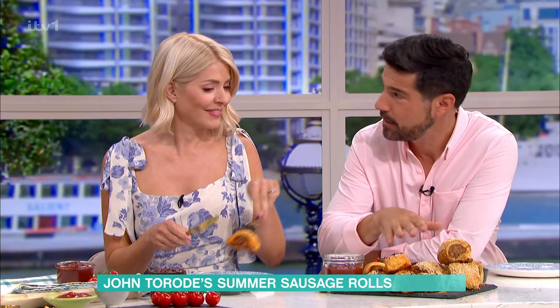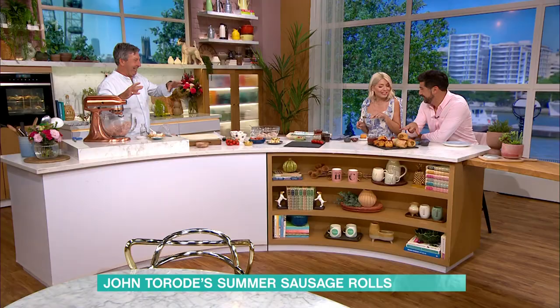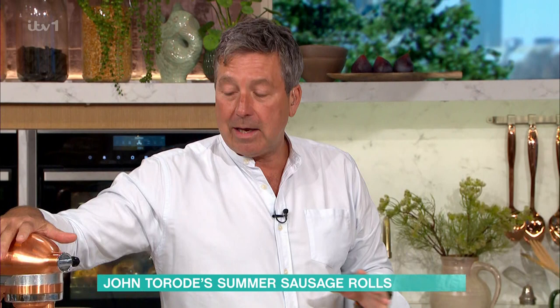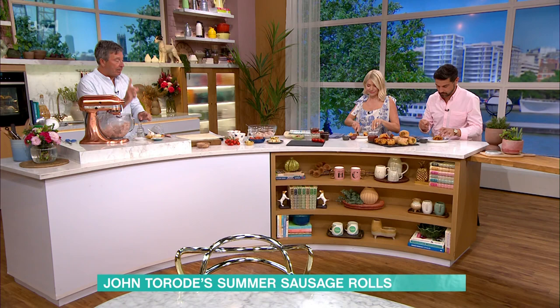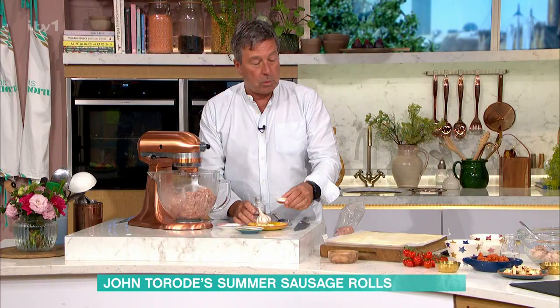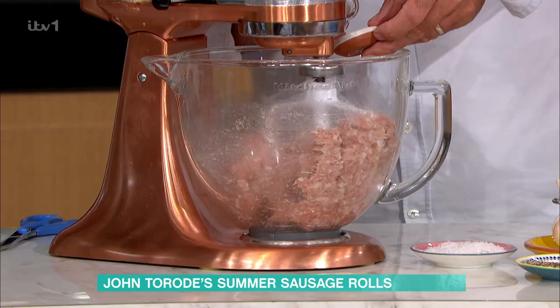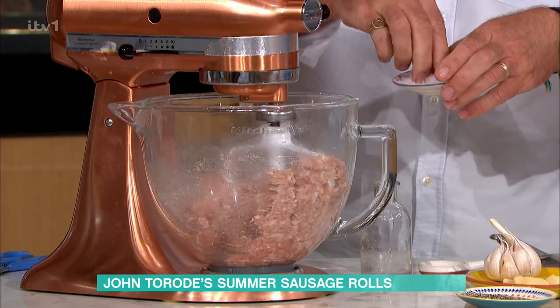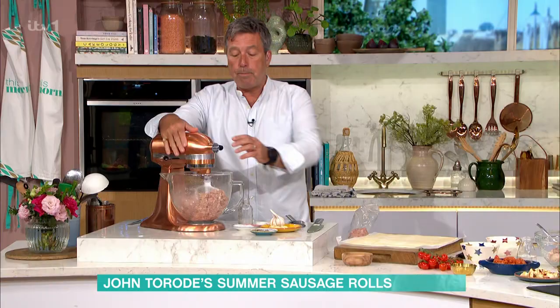The classic sausage roll is something a lot of people want to make at home. I've used a packet of sausage meat — you can use normal sausages, that's fine too. You need a little bit of garlic, some salt, some pepper, and some water.